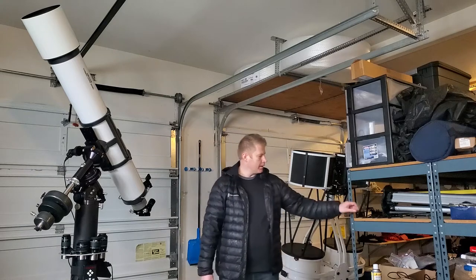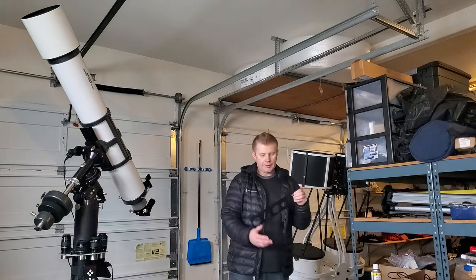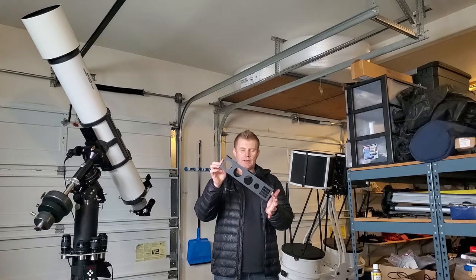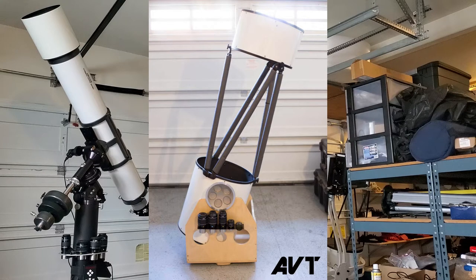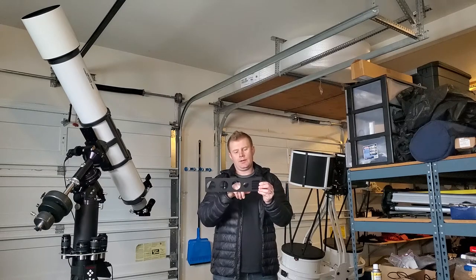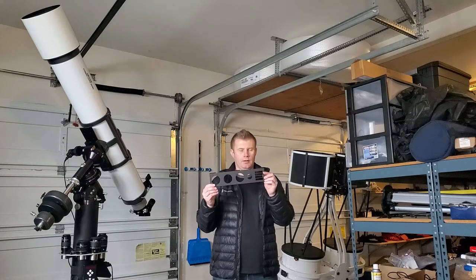So there are a couple of different trays that I make. This is my original one — I made this for my Mead Lightbridge 16-inch that had an aftermarket wood base on it. It's got slots for three two-inch eyepieces, one inch-and-a-quarter eyepiece, and four two-inch filters.